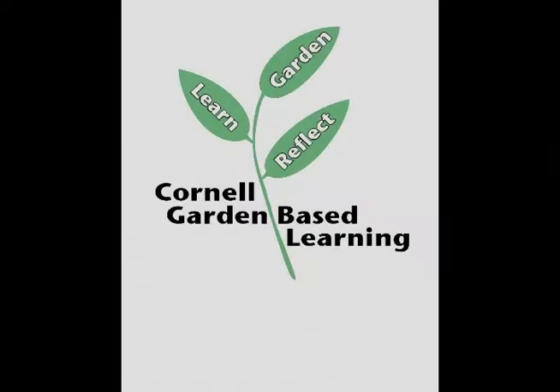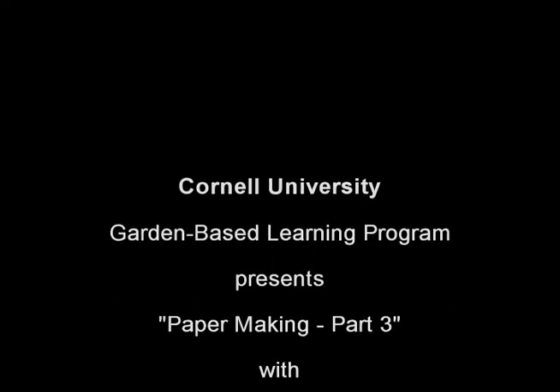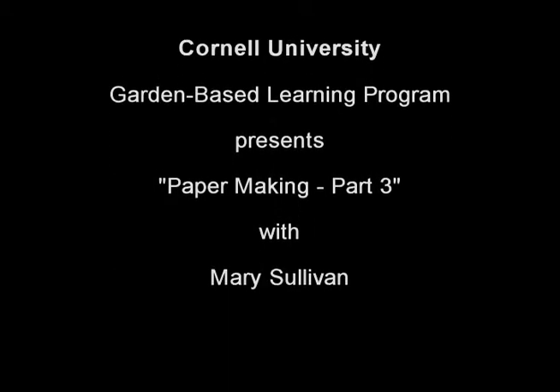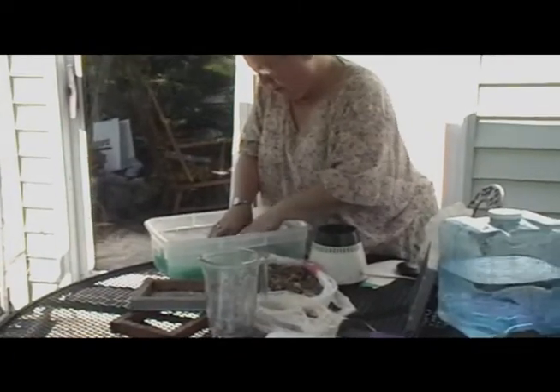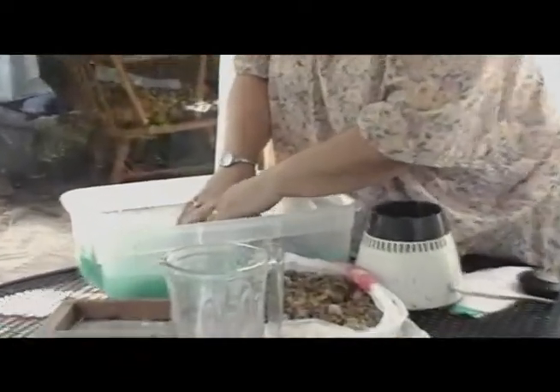This is a production of Cornell University. I'm going to do one more. I'm going to put some leaves in here. I saved the flowers from my bouquets. Now you can use other things — if you had a favorite dog and you wanted to put a little tuft of their hair. Some people get fancier about arranging it.